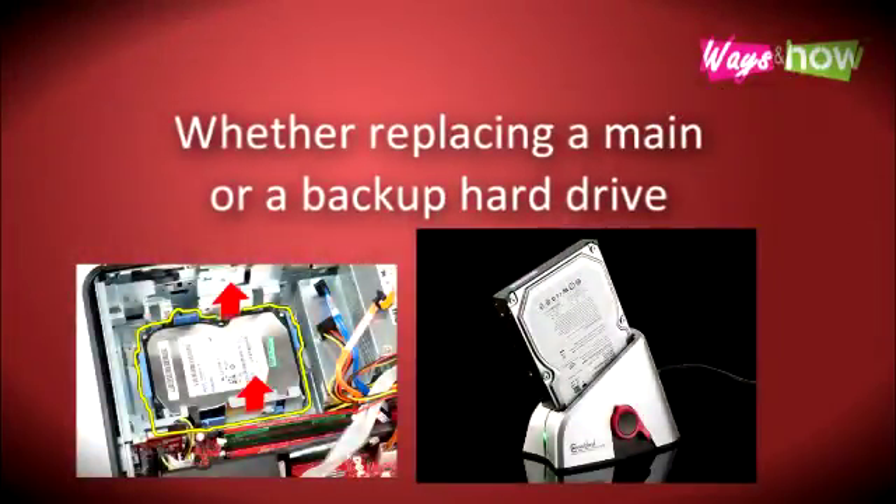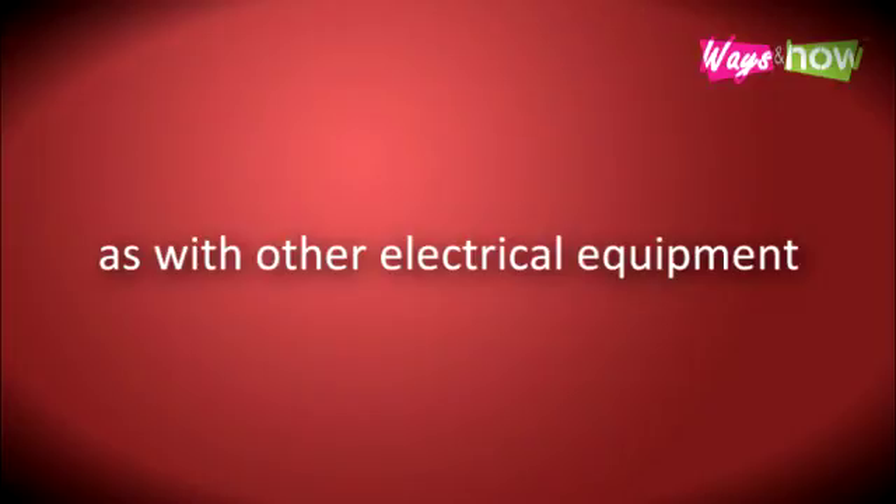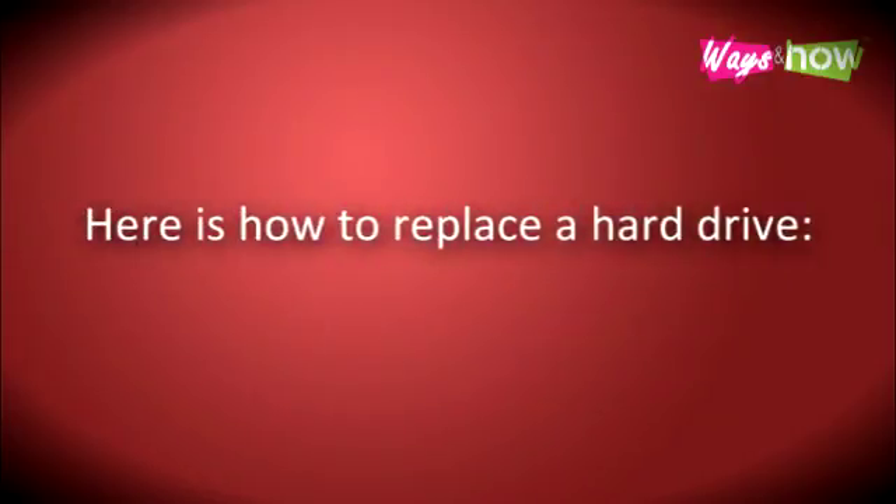Whether replacing a main or a backup hard drive, you should determine which one needs replacing first and foremost. As with other electrical equipment, always have safety in mind when opening up and handling your computer's inner workings. Here is how to replace a hard drive.